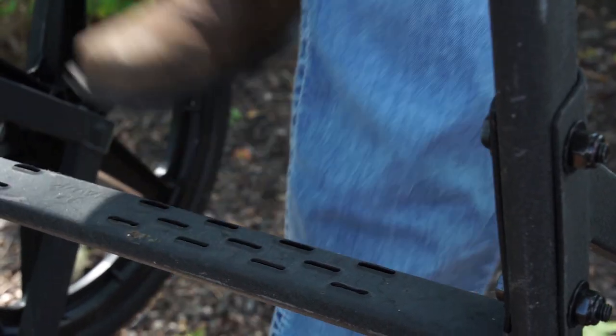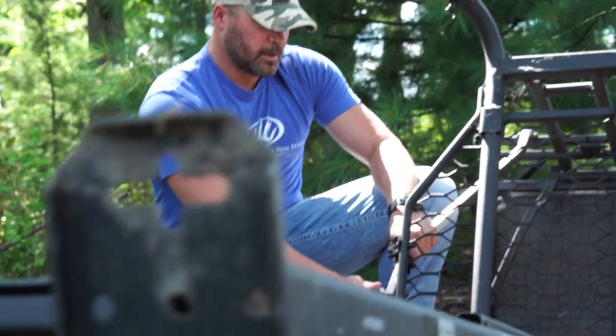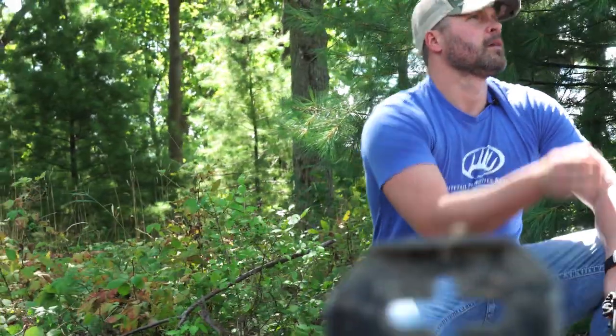Safe tread steps provide traction for wet and muddy boots. Adjustable rear legs on the Hump Pod will allow you to place the stand on just about any ground angle.